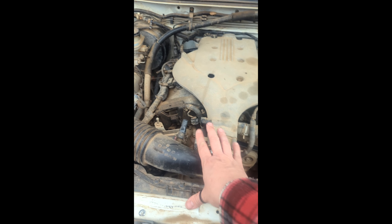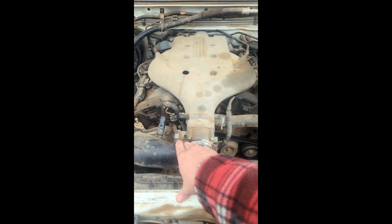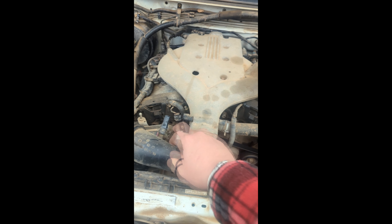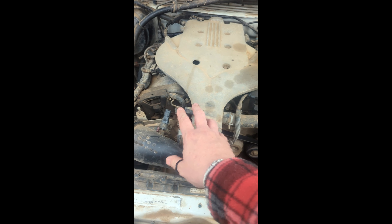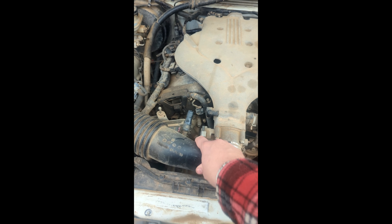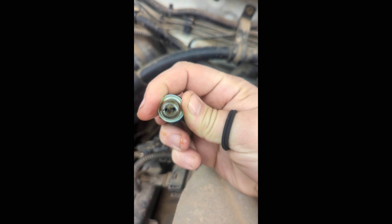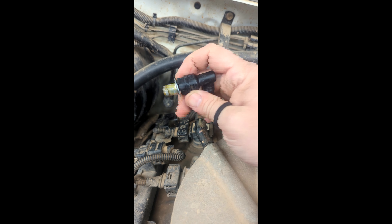Now before we get started, I've got something to tell you about these Holden Destroyer timing chains - the 3.6 litre alloy tech. There's a secret to it. If you don't know why it eats timing chains, it's because of this thing at the back here. It's a little PCV valve, and this thing gets blocked up. Too much pressure builds in, it overheats, and bang - there goes your timing chain. You're welcome.